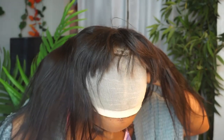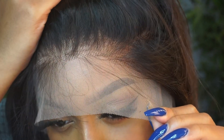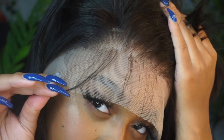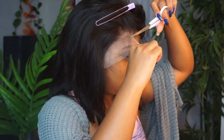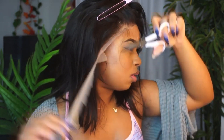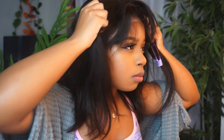I had no idea what a fake scalp wig was actually for — what its purpose was. I've heard of them but never tried one. A fake scalp wig is for people that do not like to wear stocking caps or the stocking cap method where you have to tack down the stocking cap, cut it — ain't nobody got time for that. So if you don't like using stocking caps, this fake scalp technology would be perfect for you.